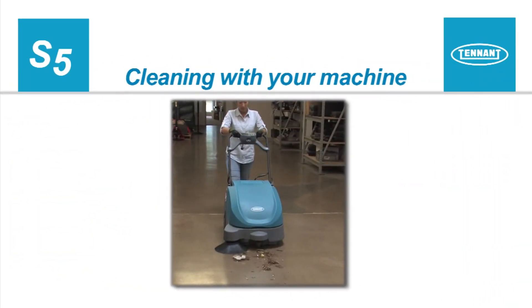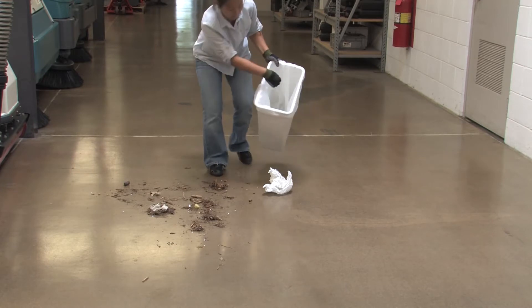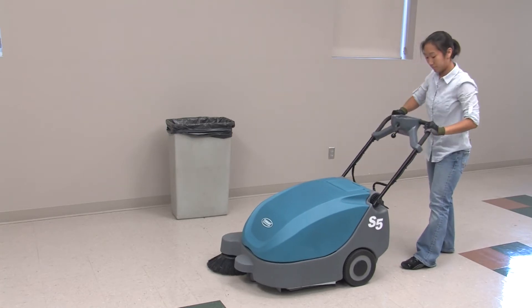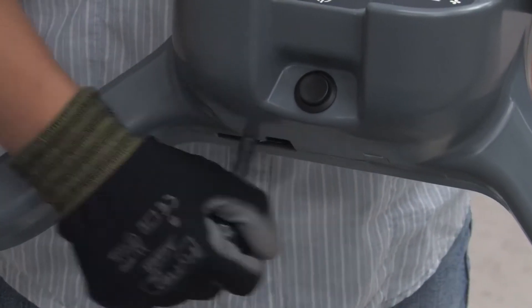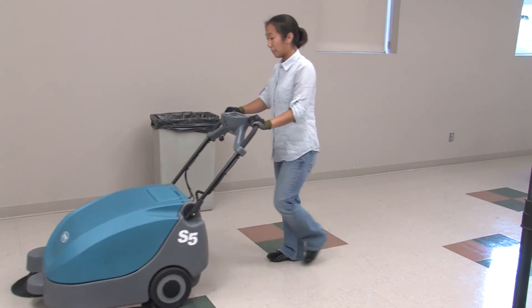Cleaning with Your Machine. Before cleaning, manually pick up oversized debris, wire, string, twine, or any other debris that could become wrapped around or tangled in the brushes. Next, adjust the control handle to a comfortable working position and press the power button. Confirm the battery is charged and choose one of three sweeping options: sweeping with the main brushes, the side brush, and the vacuum fan on; sweeping with only the main brushes and the side brush on; or sweeping with only the main brushes and the vacuum fan on. If the side brush is being used, lower it by moving the lever downward and to the right. When the machine is pushed forward, it will remove debris from the floor and throw it into the hopper.